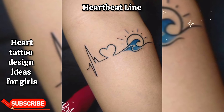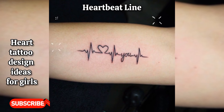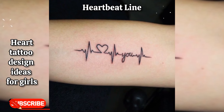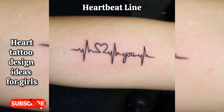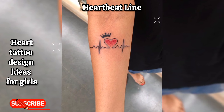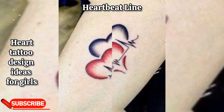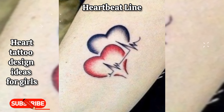Heartbeat line: a thin black heartbeat line forming the shape of a heart, symbolizing life, love, and vitality. It can be placed on the wrist, representing the heartbeat of life.